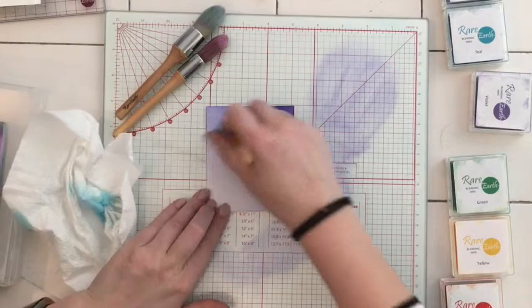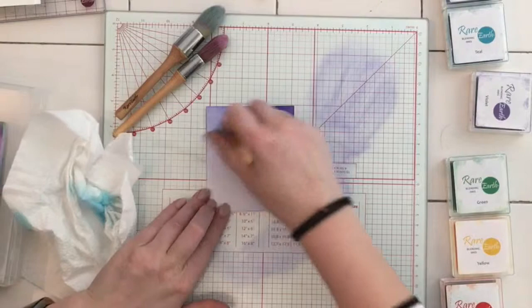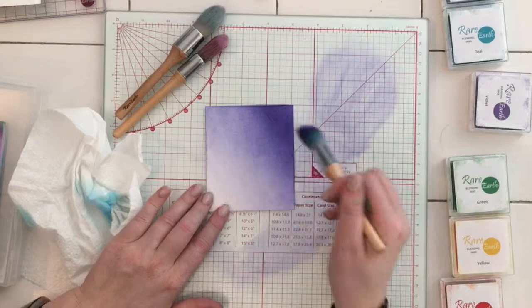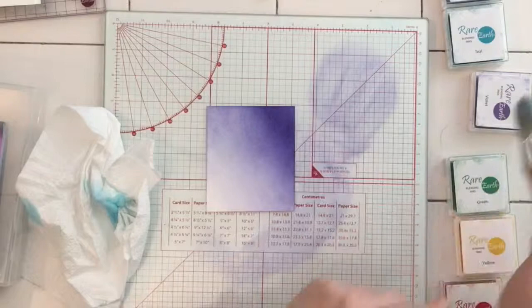And there we go — you can see that where I've worked it more I've got a darker tone. The idea is just to keep adding more and more ink and more blending for that ombre effect. If you want the colour to be solid, just keep on going. I think that's a lovely way to use these inks and it will work with every single colour.